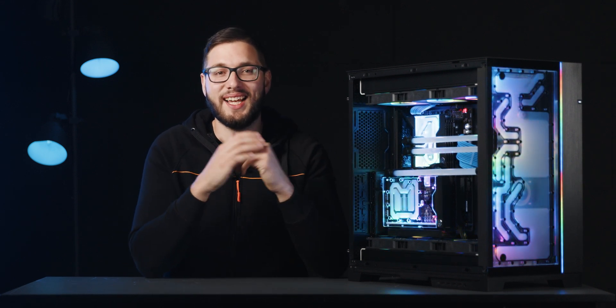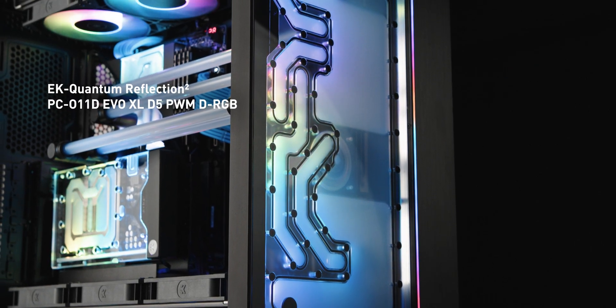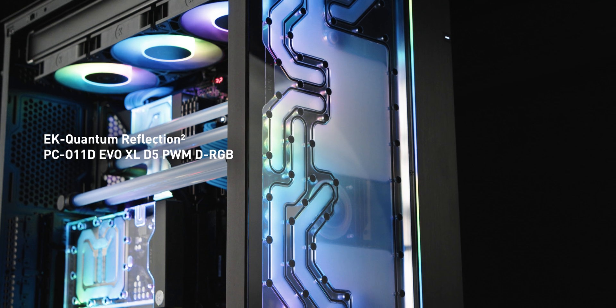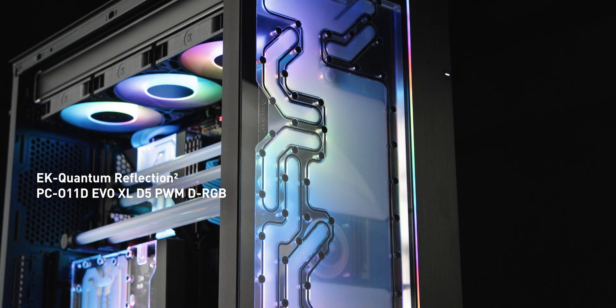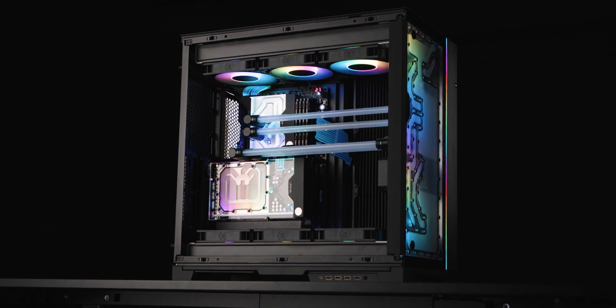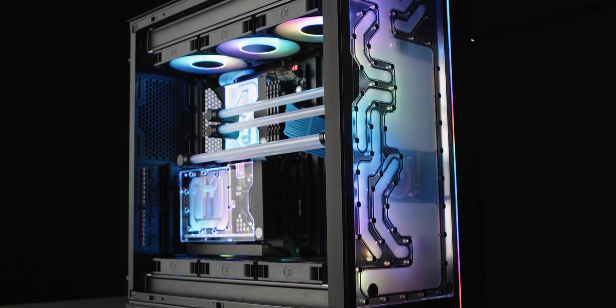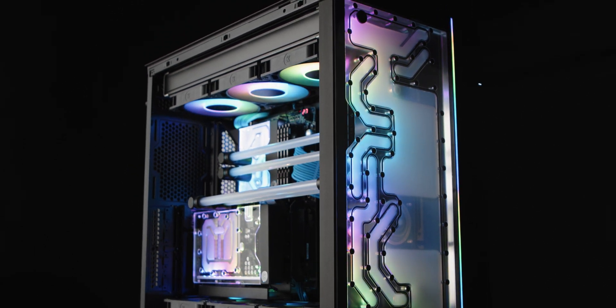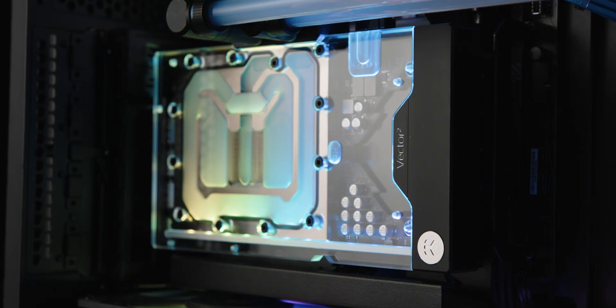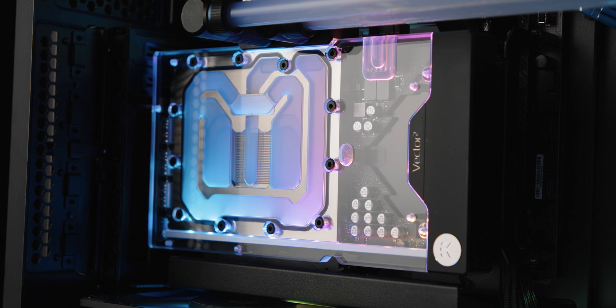Hello, my name is Matiz and today we'll take a closer look at EK's newest distribution plate, the EK Quantum Reflection PC O11D EVO XL D5 DRGB. As its name suggests, this distro plate is engineered to provide advanced water cooling for the popular Lian Li O11D EVO XL PC case. It seamlessly fits into the front of the case in both standard and inverted layouts, and it's compatible with vertically mounted GPUs so you can add even more wow factor to your build.